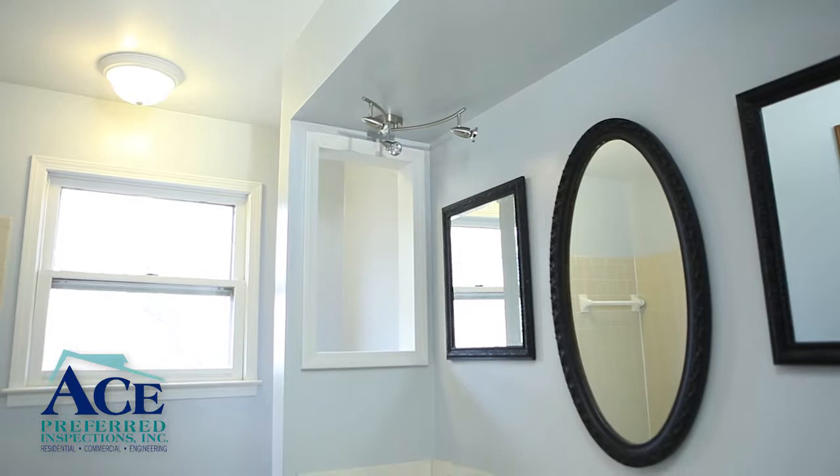If you have any questions about this process, call ACE Preferred Inspections at 832-0455.